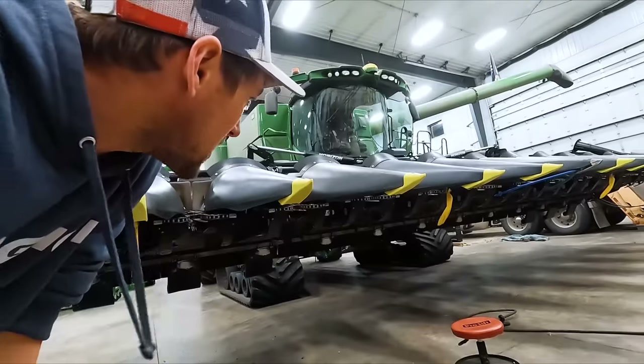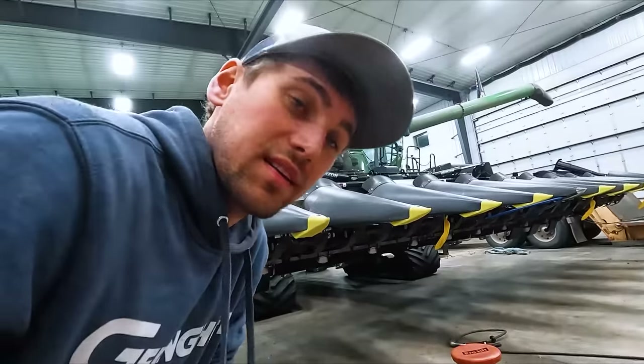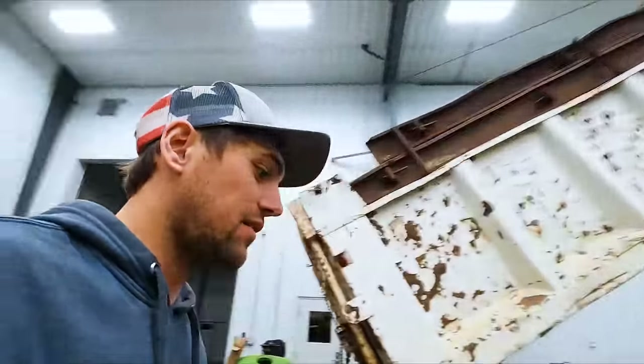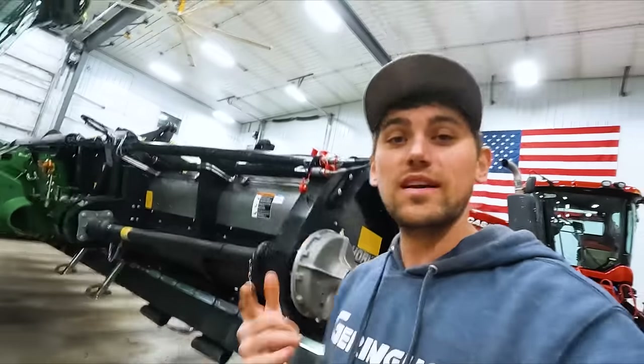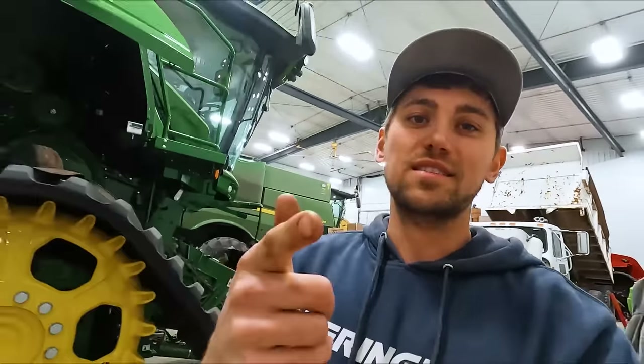We never did get back to this project and it's now quitting time. Gene's texting me, where are you at? Seven o'clock. You know, I better keep the wife happy and get home. Thanks for watching, I hope you enjoyed it. Please give us a thumbs up and subscribe — trying to get to 400,000 subscribers, we're really close. Please subscribe. We'll see you next time.